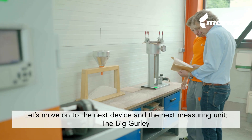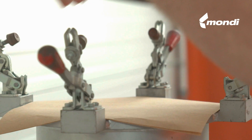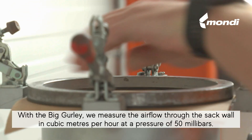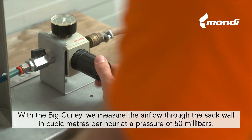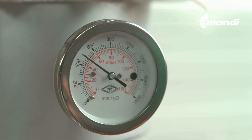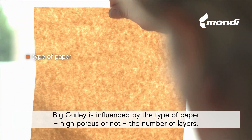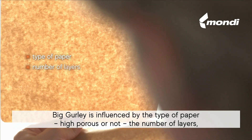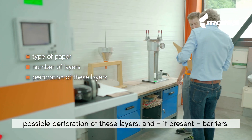Let's move on to the next device and the next measuring unit, the Big Gurley. With the Big Gurley, we measure the air flow through the sack wall in cubic meters per hour at a pressure of 50 millibars. Big Gurley is influenced by the type of paper — high porous or not — the number of layers, possible perforation of these layers, and, if present, barriers.